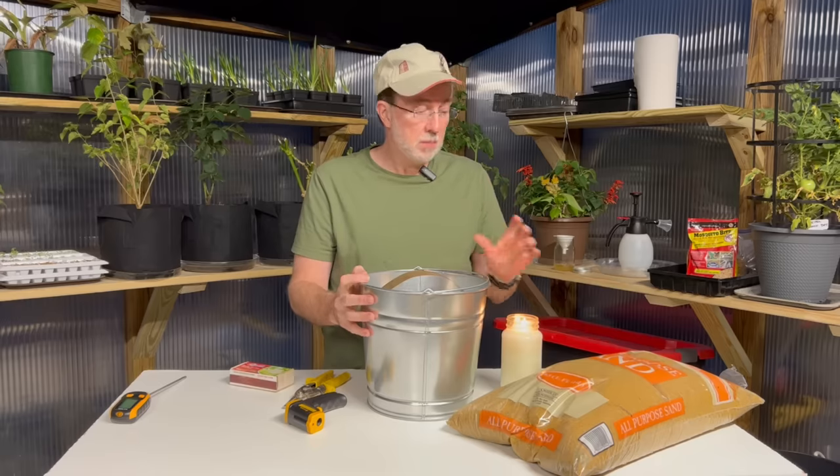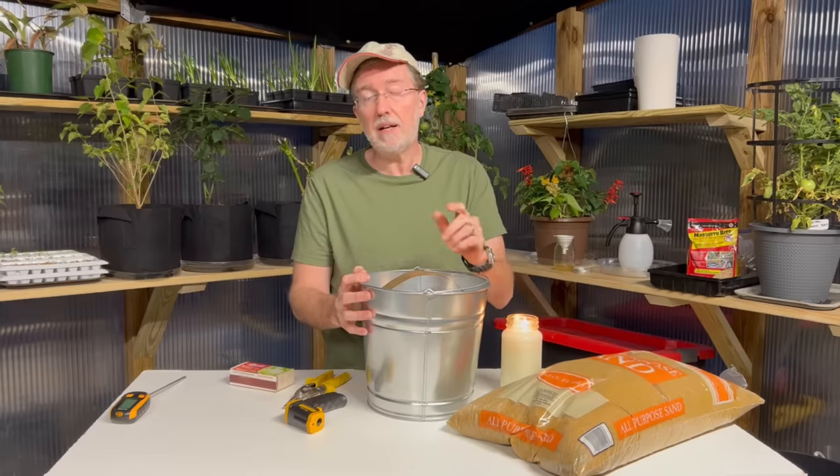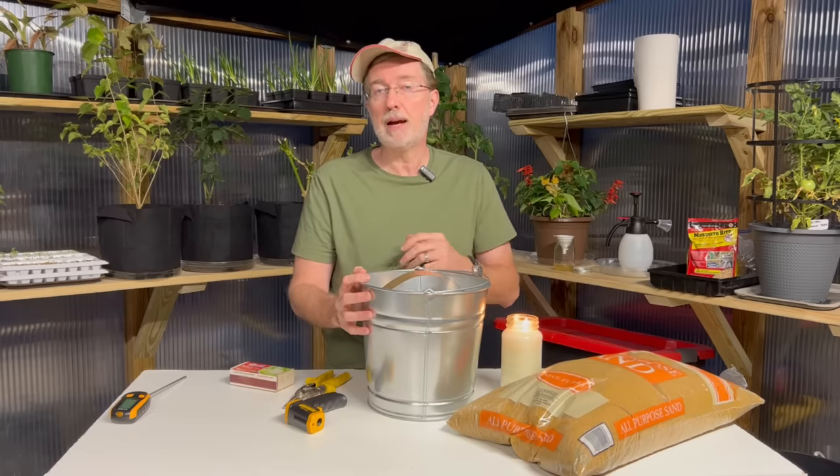It uses a little bit different principles, but it's still using a flame — it's using copper to help heat this sand material, and I'll show you exactly how to put it together. It's super simple. It'll only take you about 10 to 15 minutes to do this, but it will work for many many hours.